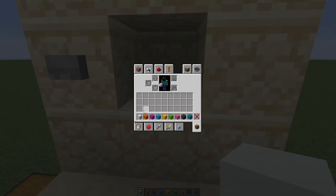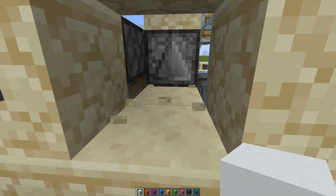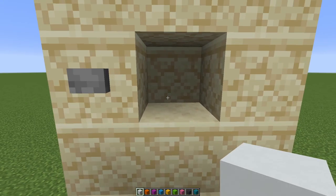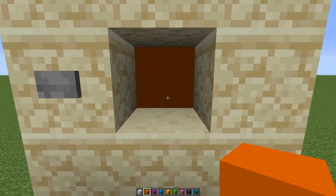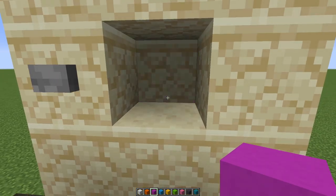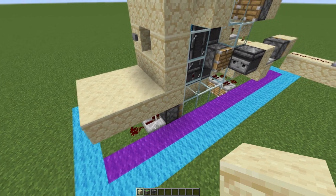The easiest way to fill this in is to break it, place the block in, and then push the button. This will also double as a test of the circuit to make sure you built it right. It should swap over, then you can do the same — break it and push the button — and keep doing this until you have all your blocks filled in.